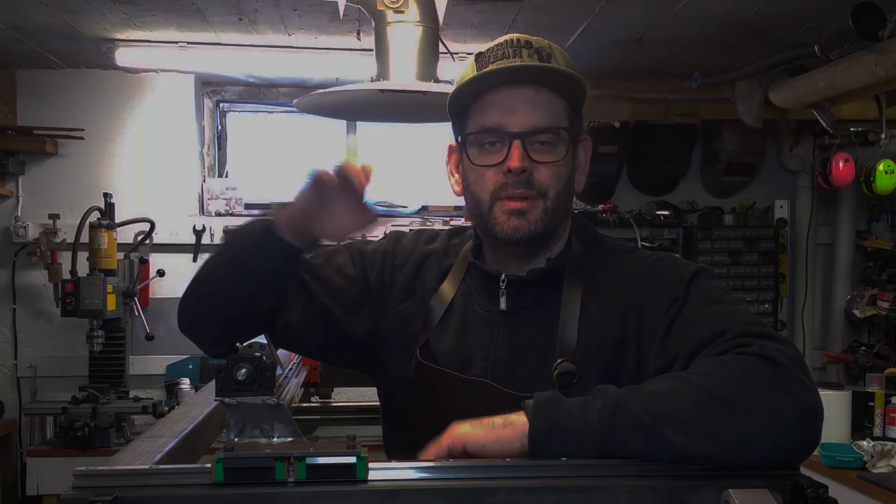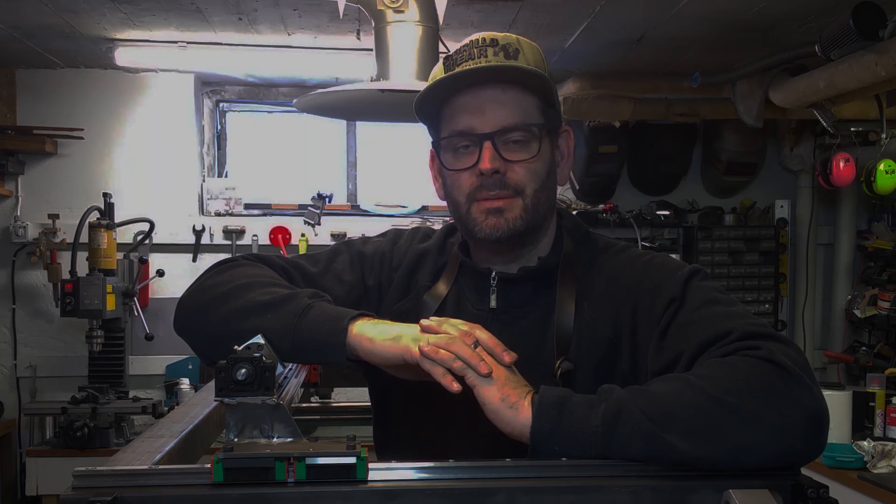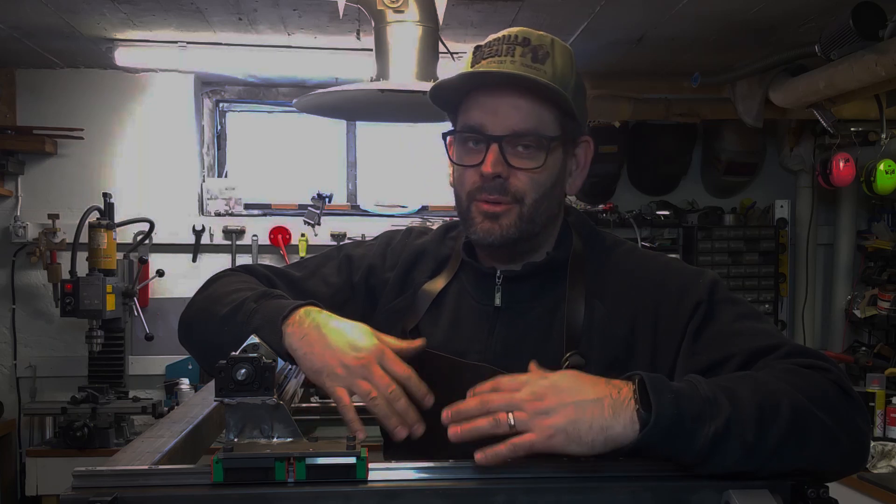Hello YouTube and welcome back to my third episode in this series of me building my CNC Plasma. In this episode I'm standing inside of the machine — that's how deeply involved I am right now, it's crazy.